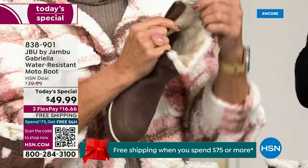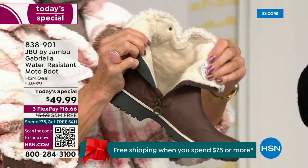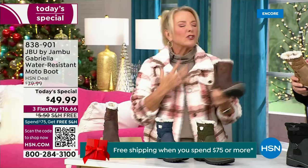Now you can bring on those inches of snow, the rain, the sleet, the mud, the wet grass. Here in Florida, the sunshine but it's chilly — you're going to be able to wear this and really be comfortable and look so stylish.